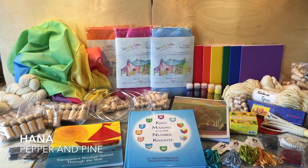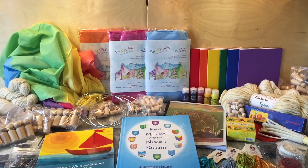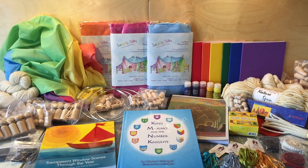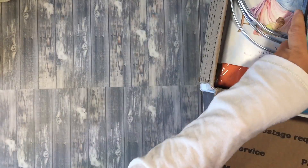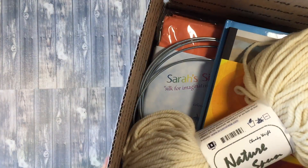Hi everybody. My name is Hannah and this is Pepper and Pine. Today I have a Waldorf homeschool haul to share with you. Most of these things are from achildsdream.com but I have a few things from Waldorf Supplies, and I actually want to show you those things first. They are things that I have previously ordered in the past and I'm ordering them again — that's how much we like them.